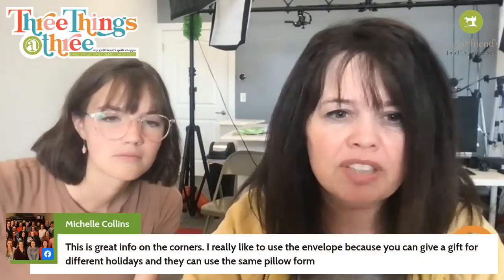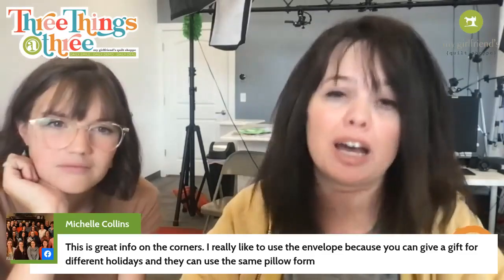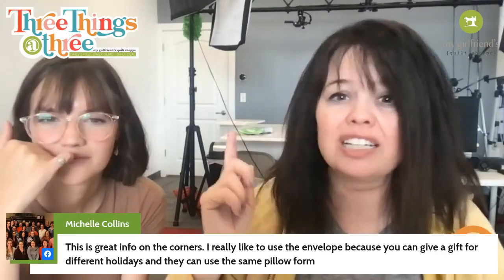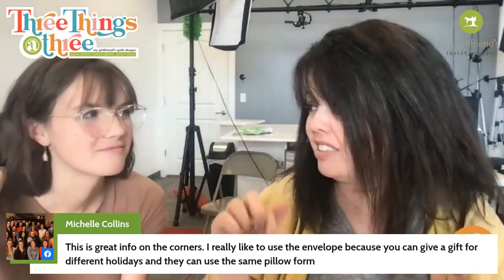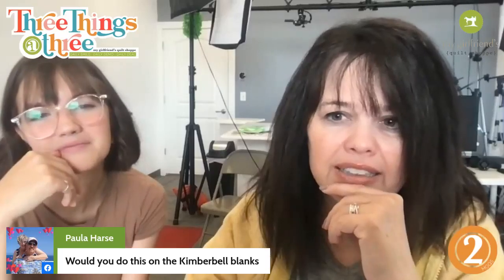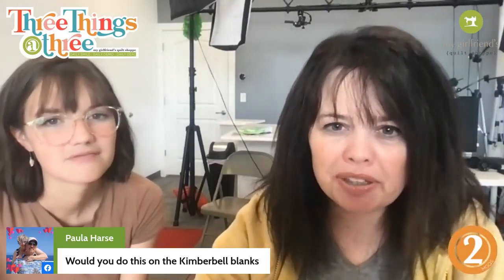Michelle says this is great info on the corners — she really likes to use the envelope because you can give a gift for different holidays and they can use the same pillow form. That's one of the beauties of envelope-style pillows: you can switch it out for different holidays and different seasons. You could definitely do the tapered corners on Kimberbell blanks — give that a try and see how that works. Tapering the corners is going to be the key.